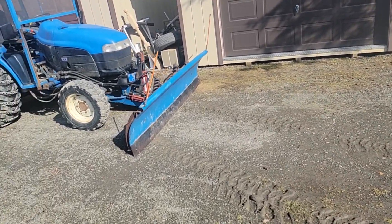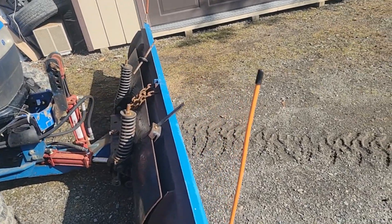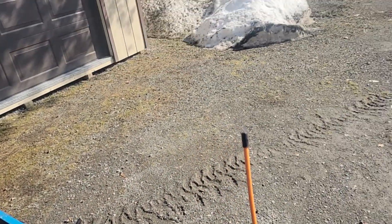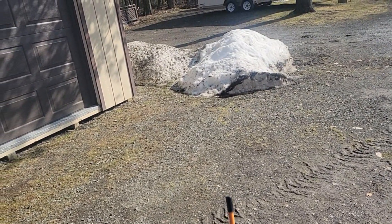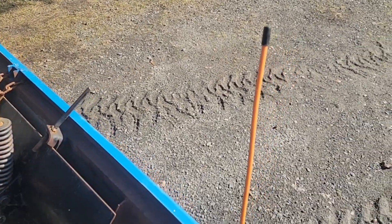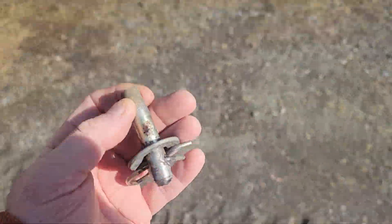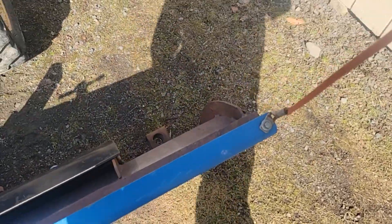Welcome back guys. I'm a little hoarse today — I got a sore throat going on. We did a little plowing the other day because I needed a piece of equipment, and we had a major melt but some ice going on. I found this in the drive and I'm like, what happened — did I hook the corner of the blade?